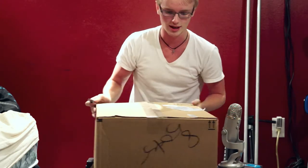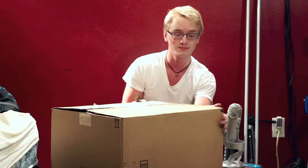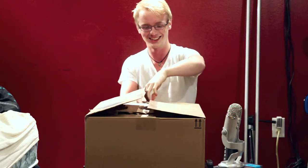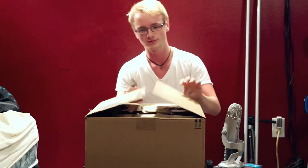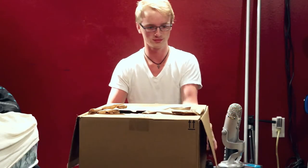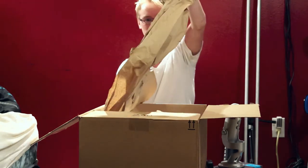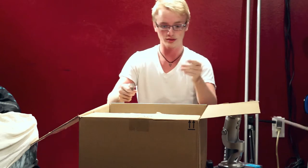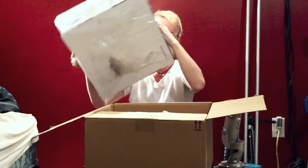Got my unboxing knife. Let's get this out of here. Got some packing material, got a label — always nice to have. And here is the turntable itself.